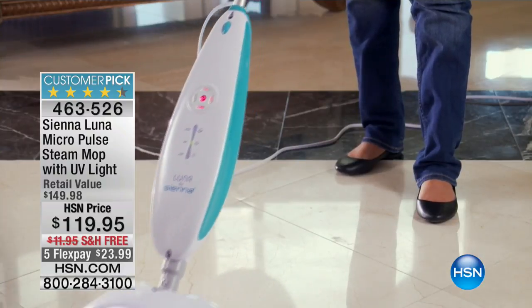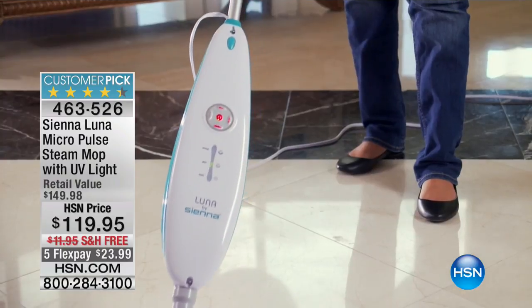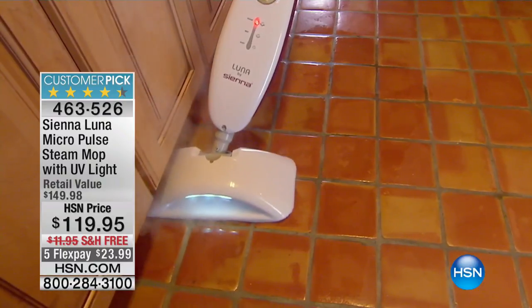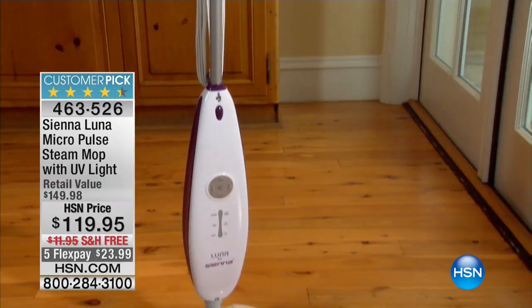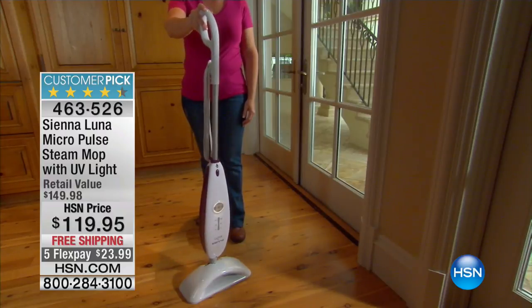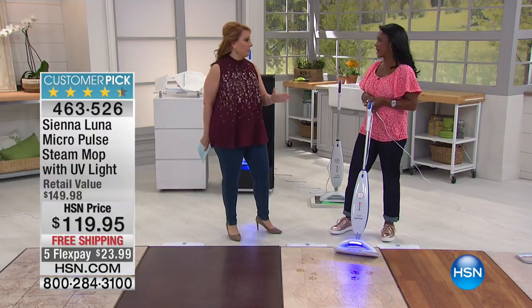We haven't had a Steam-Up for a while. I don't think this has been in stock for a while. We've got it at $30 less than retail. We're doing free shipping and handling for this show. I got you five flex pay, so $23.99 with free shipping and handling.